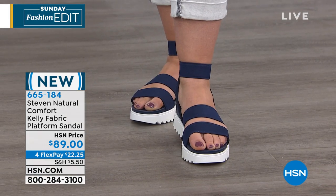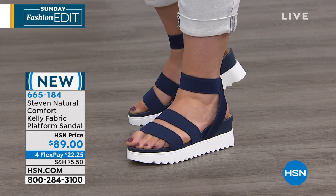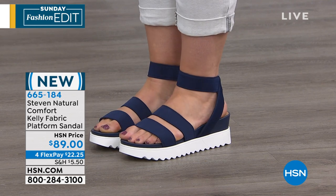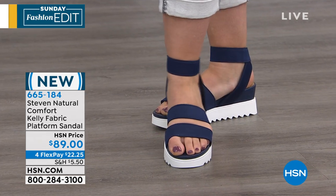It's a very practical and athleisure look that is so happening in the world of fashion. But nobody does it like Steve Madden. We take the guesswork out of it — you know when you get a Steve Madden style, it is going to be on trend.